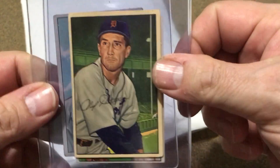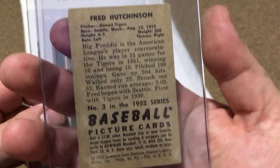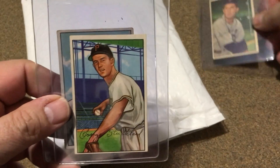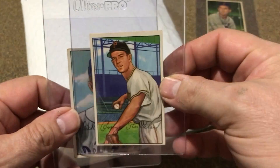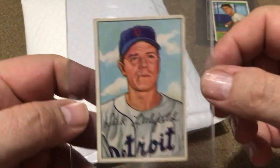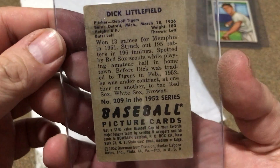These right here are three of my Bowman's — number three, number 207, and got a pretty good hickey on them right there, and 209.